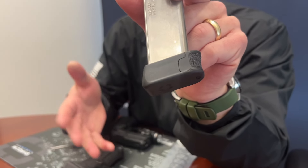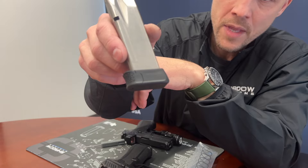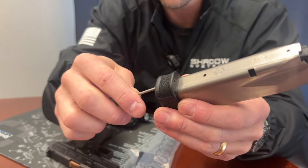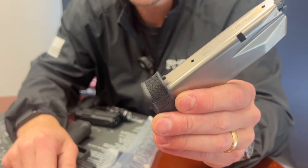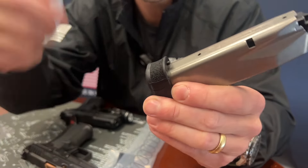It's about the same size, just shaped a little differently because it's interfacing with a CR X grip instead. It uses the same design that the CR920 base pad assembly has, which is a very cool locking design. It's actually self-locking when the magazine is inserted in the gun — if the magazine base pad somehow gets unlocked, the grip actually locks it again, which is part of the reason it's a patented design.